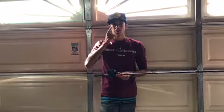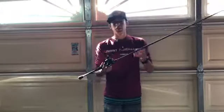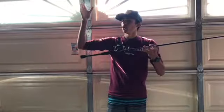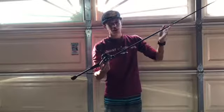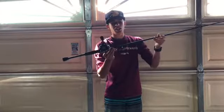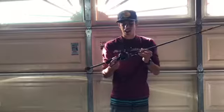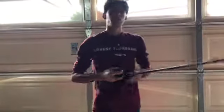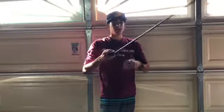The last baitcasting rod I'm going to show you - after this I'll show you the spinning rod, so I'll make this one a little more quick. This is the Quantum Escalade HD, medium-heavy. This is actually a seven-foot rod, a little bigger than my other rods. It's another 7:1:1 gear ratio with 11 bearings, and all braid as you can see right there. This is actually my favorite rod - I got it for Christmas, shout out to my parents for getting me this rod and reel.